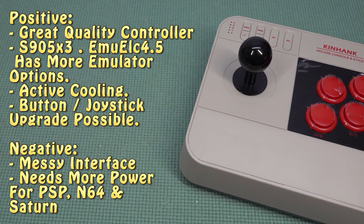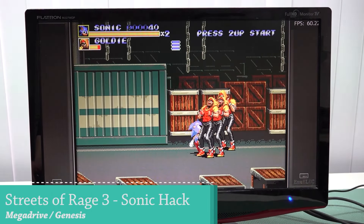So what are the positives and negatives? With the new X3 we have EmuElec 4.5, more emulator support, active cooling, and upgradeable buttons and joystick. On the negative side, the interface is kind of messy and needs cleaning up, and we just need more power for PSP, N64, Sega Saturn, and even some Atomos Wave games. But besides those points, there is so much cool stuff we can do with it.